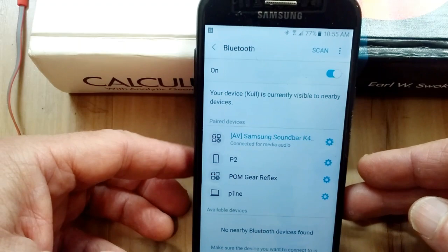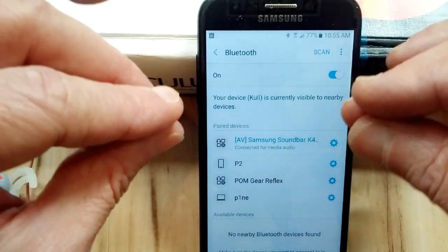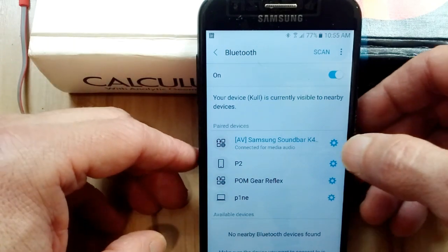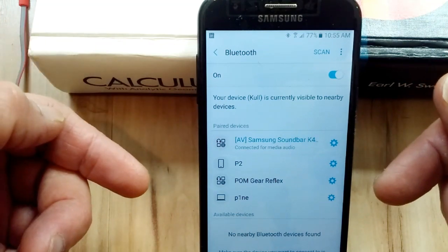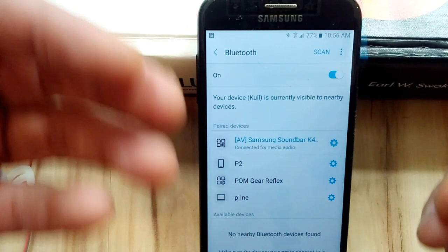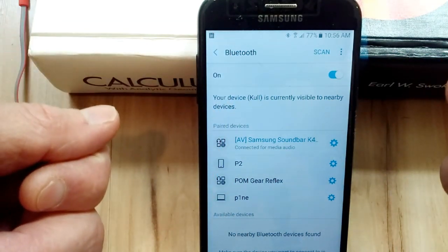But that doesn't belong to me — that is obviously someone in my building, so I don't want that to show up under my connected devices. I've even had people try to connect to me on Bluetooth. Has that ever happened to you, where you're on your laptop or your phone and a Bluetooth device is trying to pair with you?